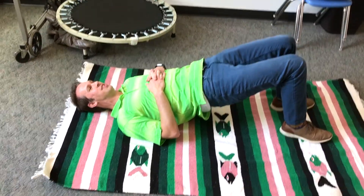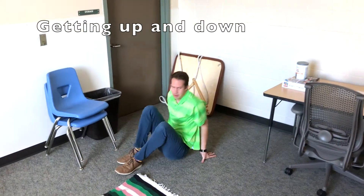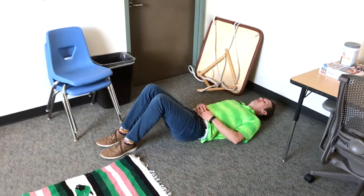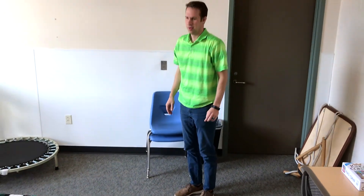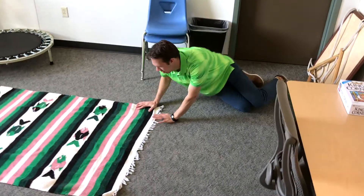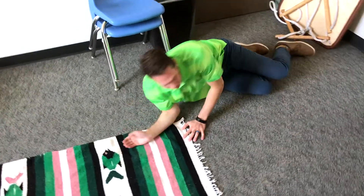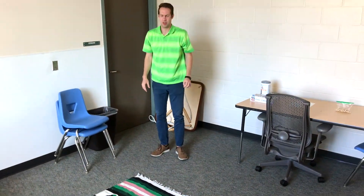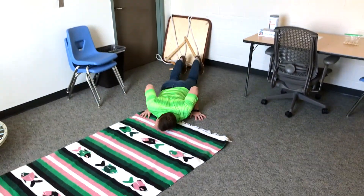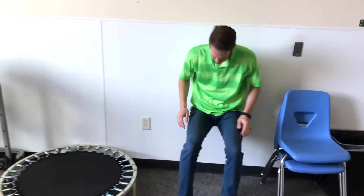Simply getting up and down from the ground repeatedly can be a great exercise. If they can do it without holding on to anything, that's best. If they need to hold on to something to pull themselves up, that's okay too. With younger kids, lots of times you can have them act like they're sleeping and then wake up, stand up — and then you can progress and make it harder until it becomes like a burpee for older kids.